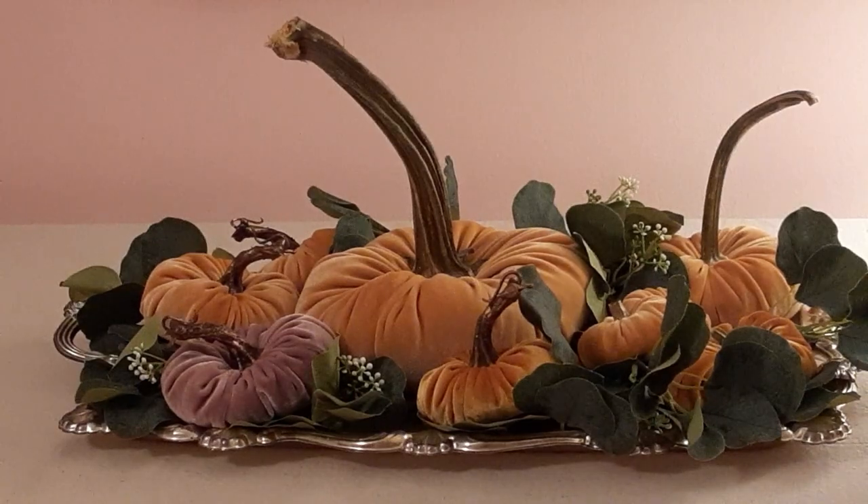Hi guys, this is Michelle. Welcome back. Today I'm going to be sharing with you how I make my velvet pumpkins. This video is the first in a series of five pumpkin DIYs that I'm going to be posting over the next few days. So make sure you subscribe so you don't miss out on anything. I'll be sharing my tips and tricks and all things pumpkin that I know with you. So let's get started.